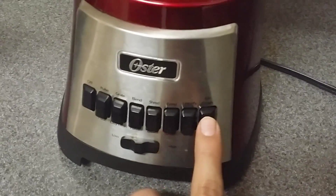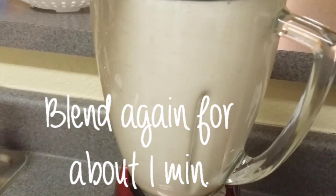Lastly, you want to add 1 pinch of sea salt which really adds to the flavor. Now you just want to blend it again for about 1 minute.